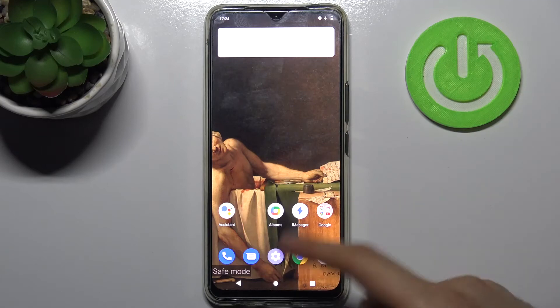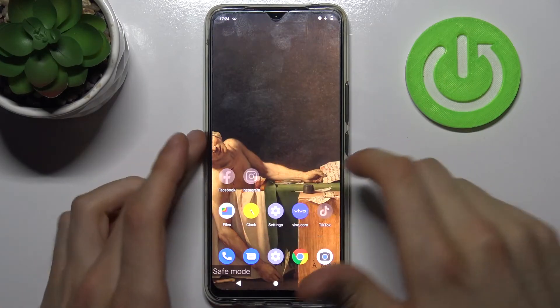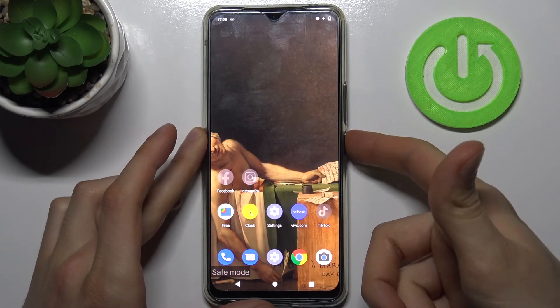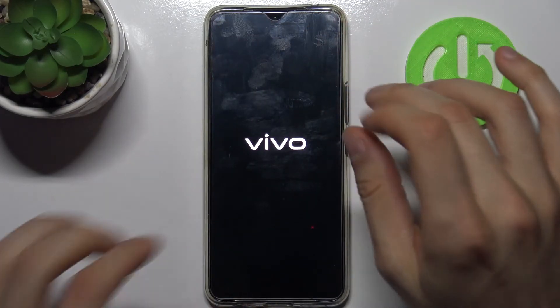As you can see, the sign says 'Safe Mode,' which is proof that we're in safe mode right now. If you want to quit this mode, just restart your device by holding down the power key, then tap Restart, and it will be restarted in normal mode.